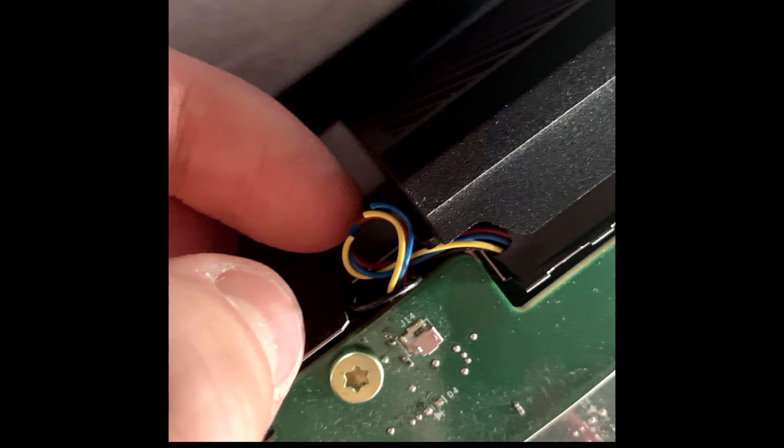Another change that I recommend is to cut the blue and yellow fan cables, as these regulate the angular speed of the motor according to the temperature of the Kinect. But on the PC, if these cables are connected, the fan does not turn on at all. If they are cut, the fan will always rotate at maximum.